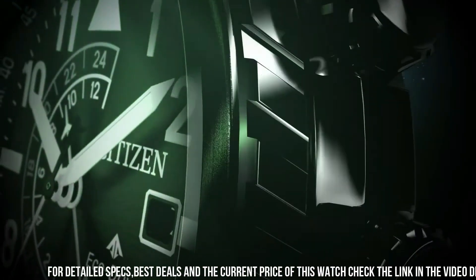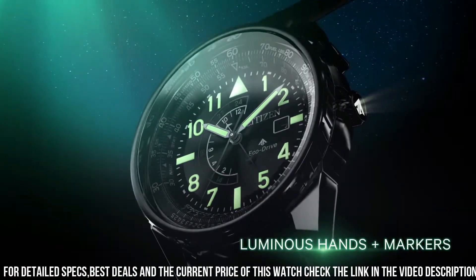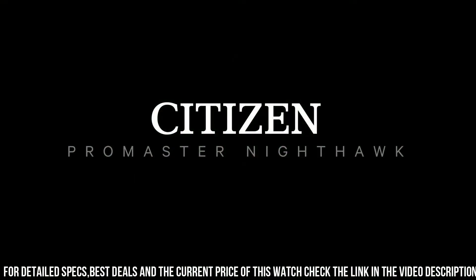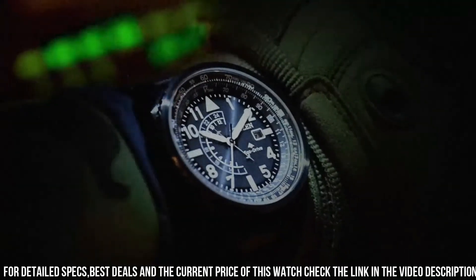Band length: 260.35mm. Case width: 42mm. Lug width: 21.97mm. Band type: strap leather. Case material: black stainless steel. Crystal: mineral crystal, impact and shatter resistant.